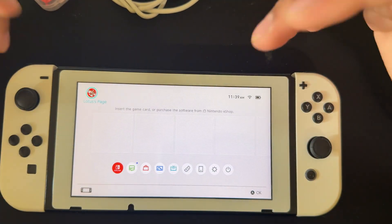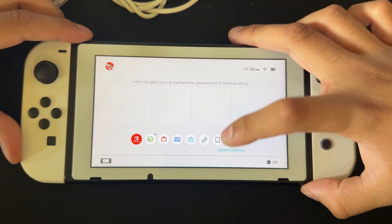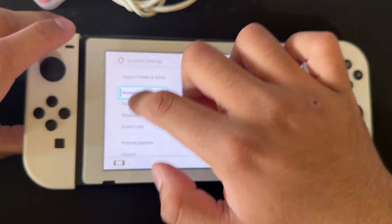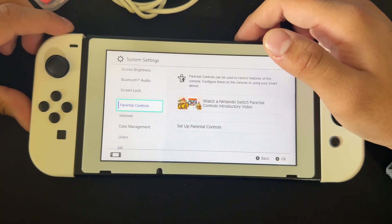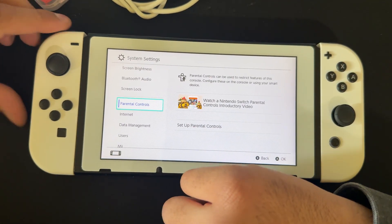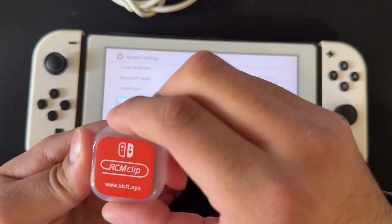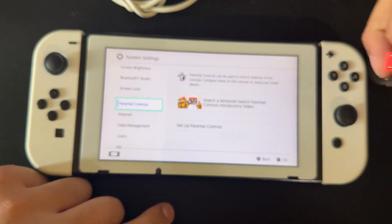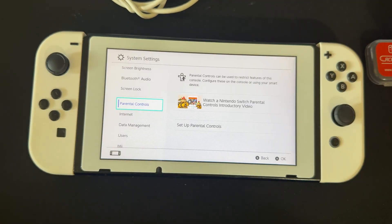First, we need a Switch — and that's an un-patched Switch. The way we can tell is by the serial number, or you can go into System and check your serial number there. So know your serial number and have that with you. The next thing you're going to need is an RCM jig right here. It's one of these, and this is essential for modding your Switch. If you don't have this, you won't be able to mod your Switch.